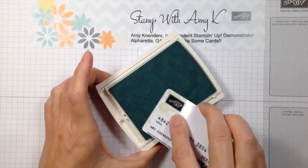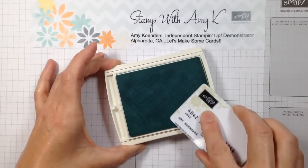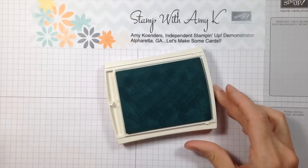Basically you're just distributing that ink nice and evenly throughout the ink pad, and your ink pad should be all ready to go at that point.